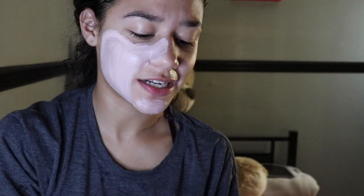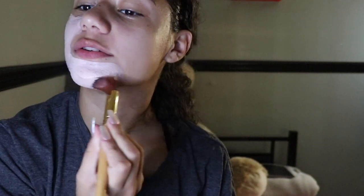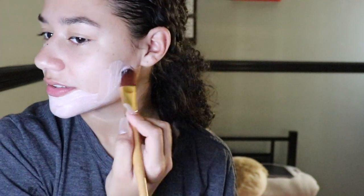It's a retexturizing clay mask for a reason — it has little exfoliating particles in it. So when you wash it off, it rubs against your skin to give you that glow everybody's talking about. That glow is basically the blood rushing to your face because it feels a little irritated from the rough particles in the mask.